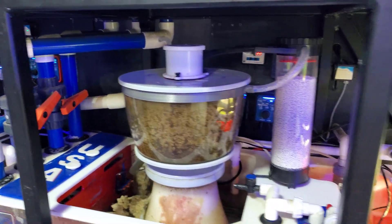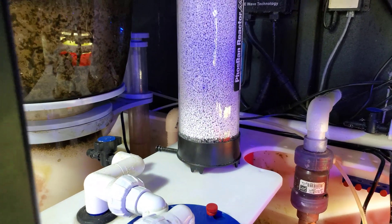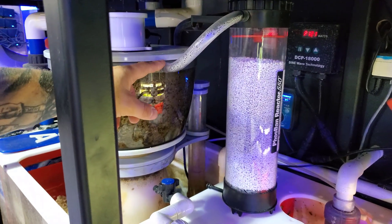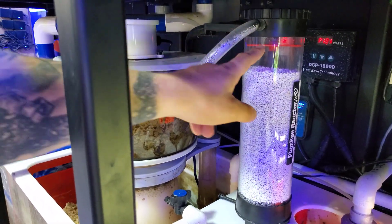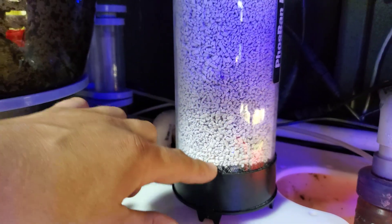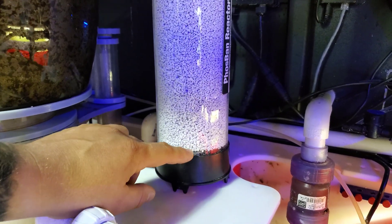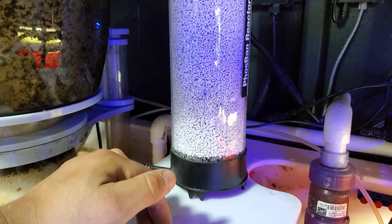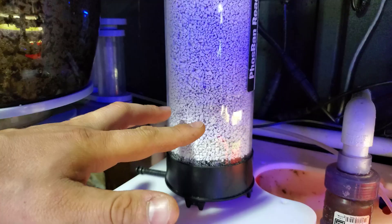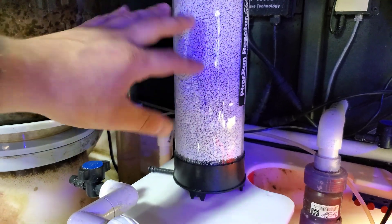I went ahead and refilled the chamber — this is my second bag of this color changing media. I refilled it and attached it in a way that the moisture and humidity would go all the way down to the bottom of the reactor. You can see there's some humidity there. I also went ahead and added as much water as I possibly could, which comes out to about 10 milliliters before it gets too close to the media. So you can see the humidity there — that way you have the proper amount of water to help make the media work.